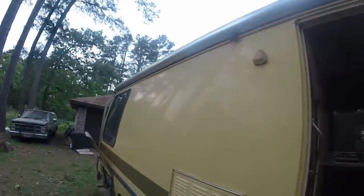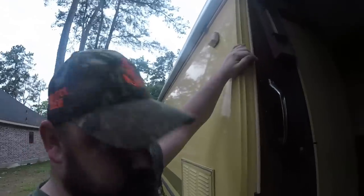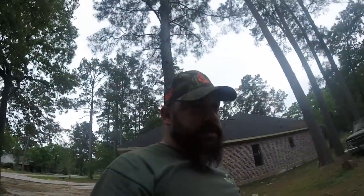Got the awning, and from what I can see, it looks like the awning may be the same material or the same pattern. I haven't opened it up yet. But there she is — 1976 GMC.